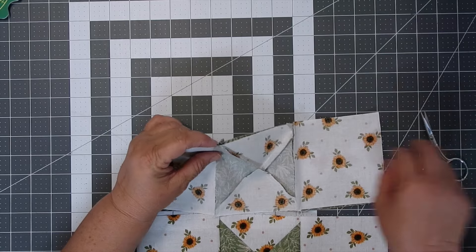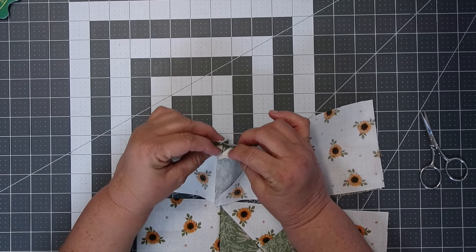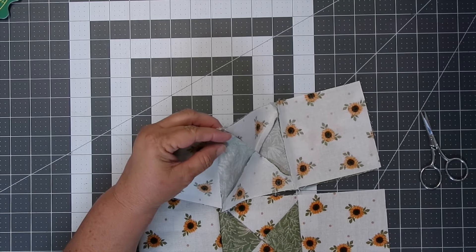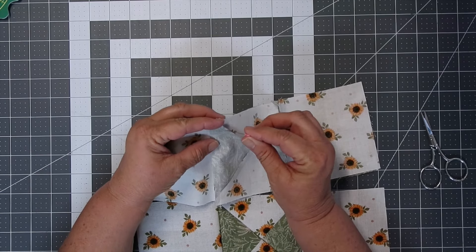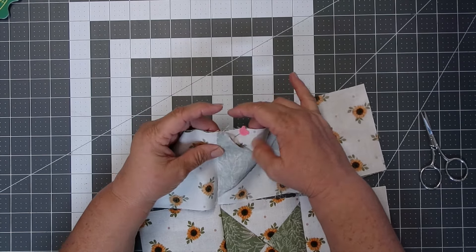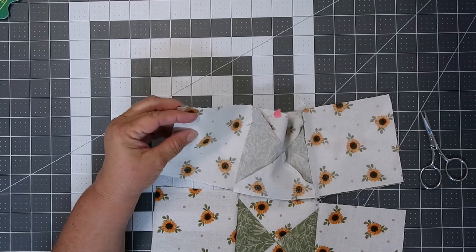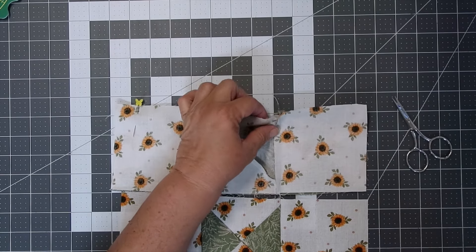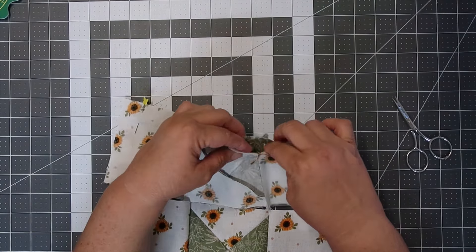Now I'm going to snip my connecting thread, and then I'm going to match up the seams using the nesting technique, where one seam is facing one direction and the other is the opposite. To keep my points, I like to pin in a diagonal direction — that way it keeps my fabric from shifting.